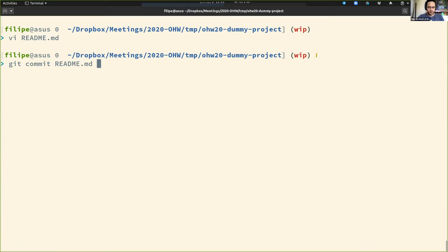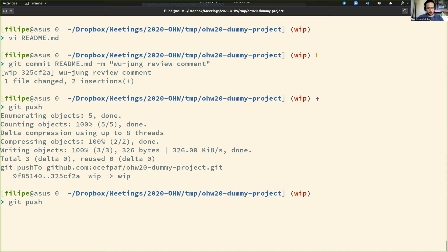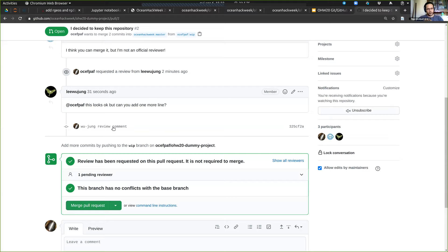I'm writing a new commit message: 'this is a Woojung review comment.' Now I'm going to push it again. Notice that now that I connected this branch to that PR, I don't need to do the upstream setup again — I can just do 'push' and it knows what to do. My extra commit showed up in the PR.